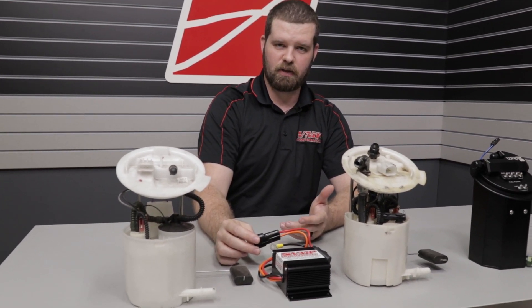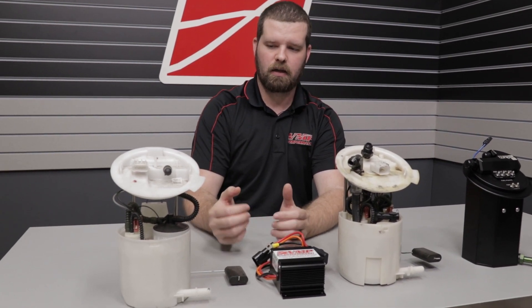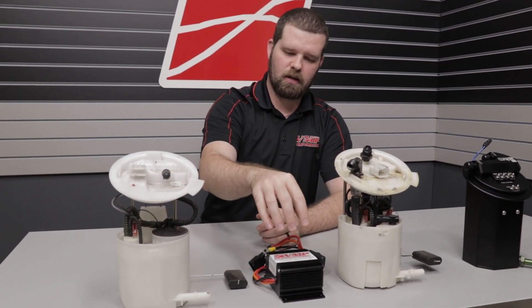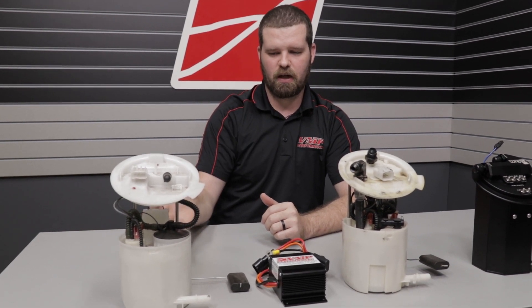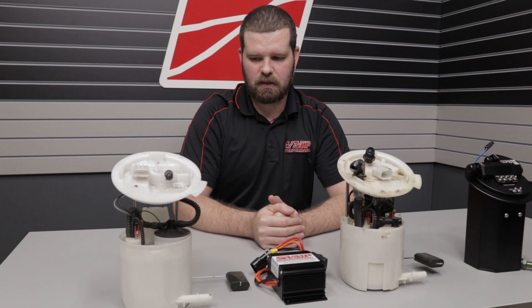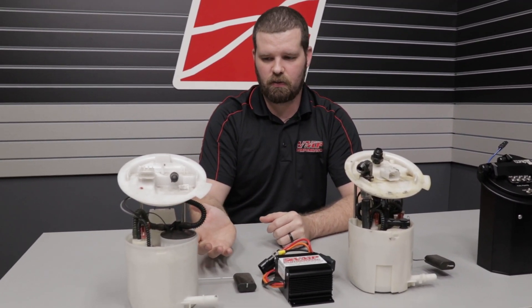If you buy this for the 2011 to 2017 Mustang, we include a plug-and-play harness assembly that plugs in line. This boosts the voltage going into the pump, which helps extend the amount of usable horsepower range you can achieve by increasing the amount of pressure the pump outputs. This is something you can verify by use of a fuel pressure gauge or a fuel pressure sending unit on the car.